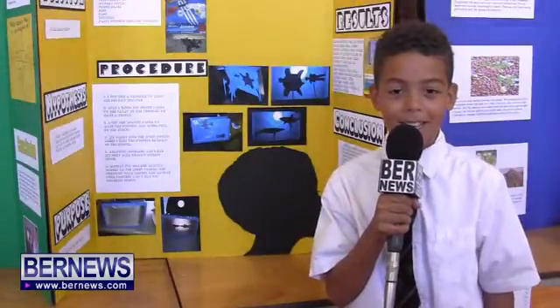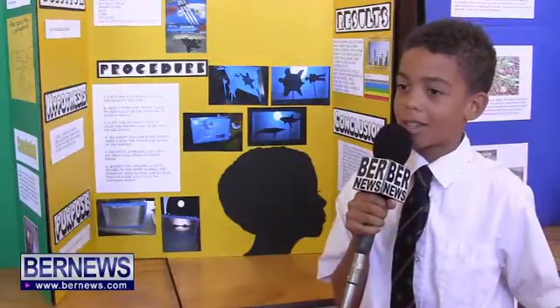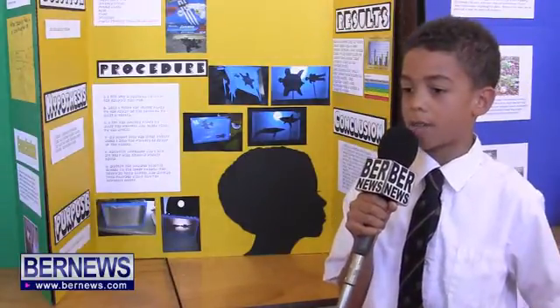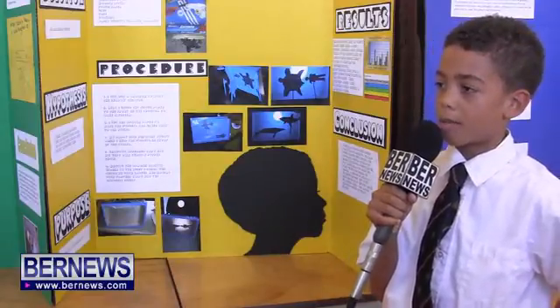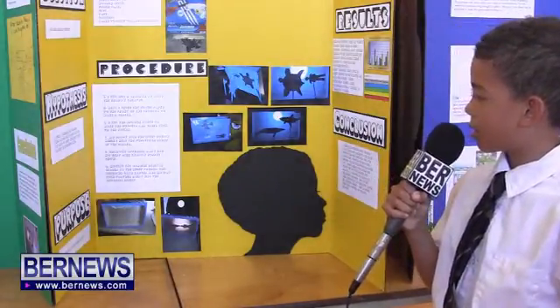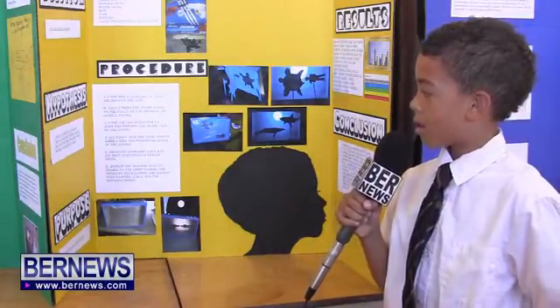My name is Dakari Bailey and I go to Purvis Primary School. I'm in P5. My project is about how a shadow is formed and my title is Welcome to the Dark Side. My hypothesis was: I think shadows are formed when an opaque object blocks the path of light, because light travels in straight lines.